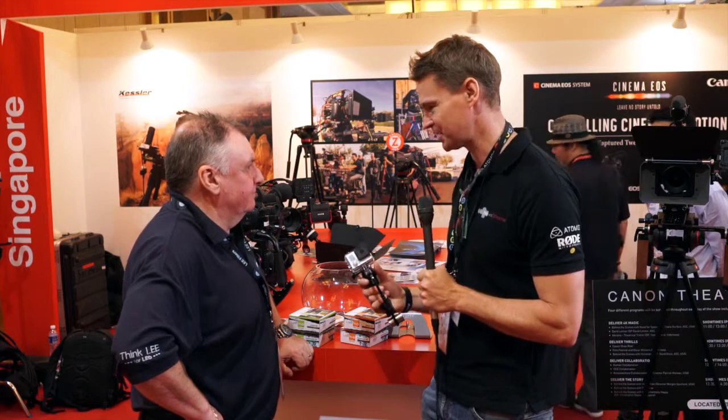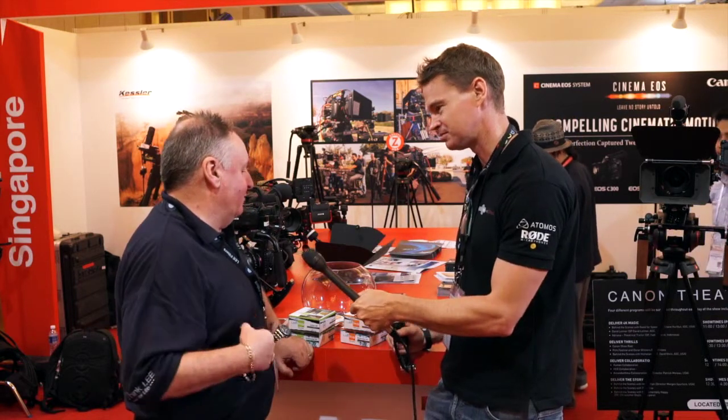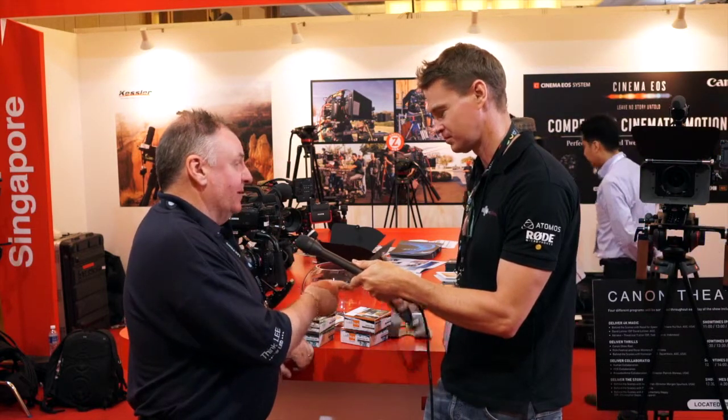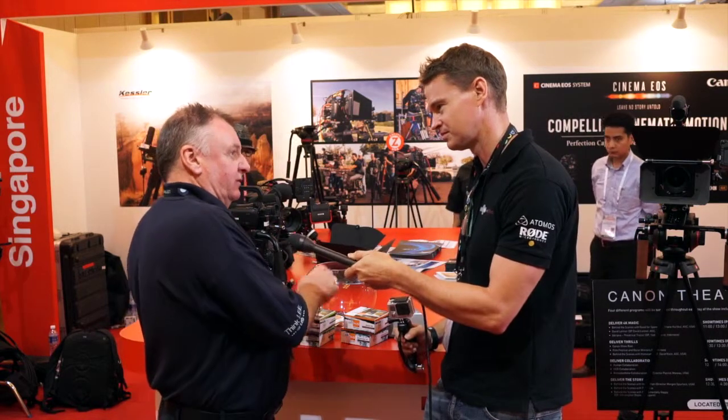The GoPro is a very popular product — just about everybody's got one. You guys have now made filters for the GoPro. What we've done is come up with a filter holder system with a range of filters for it. There's the GoPro 3 Plus, and there's also the GoPro 3. We've got filters and a system to fit both.